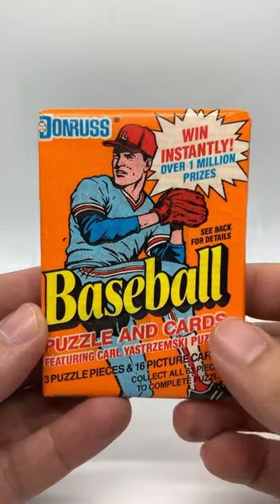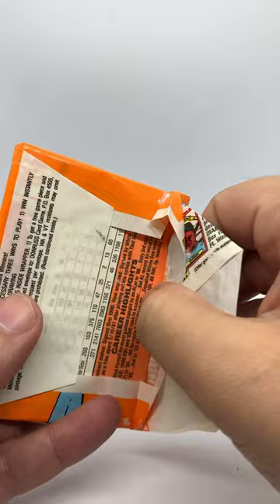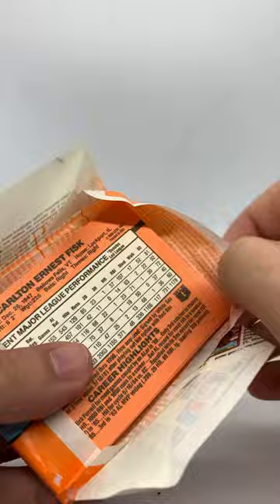What is up guys, welcome back. We're going to crack open a pack of 1990 Donruss. Let's see what these cards have got in here besides puzzle and all kinds of other fun stuff. A little Carlton Fisk at the back end here.